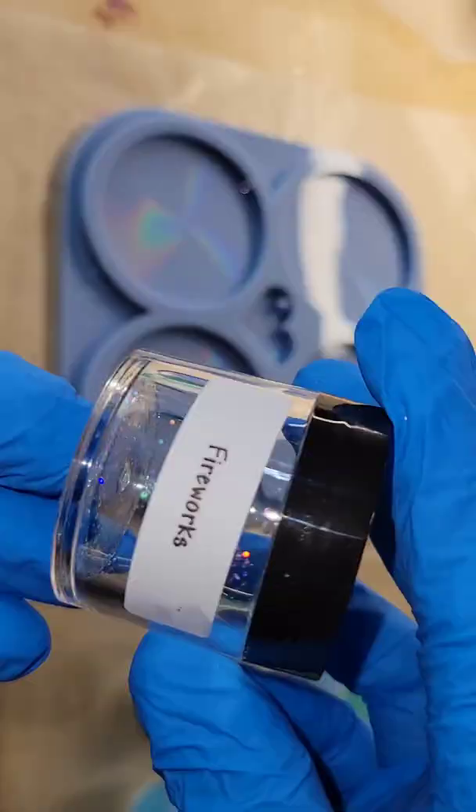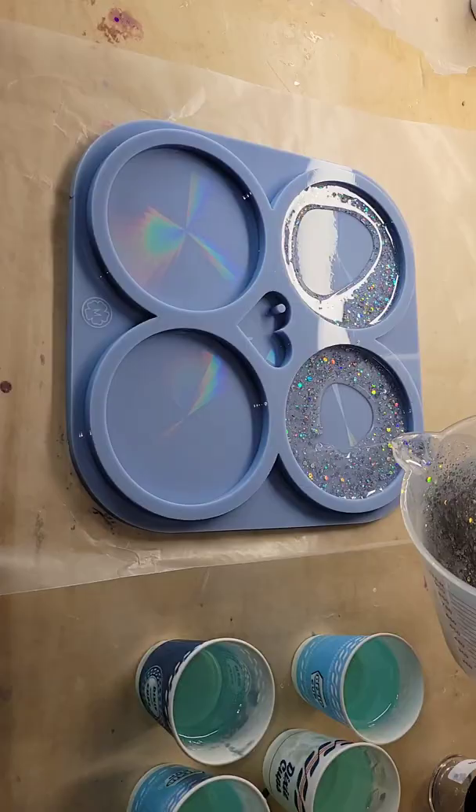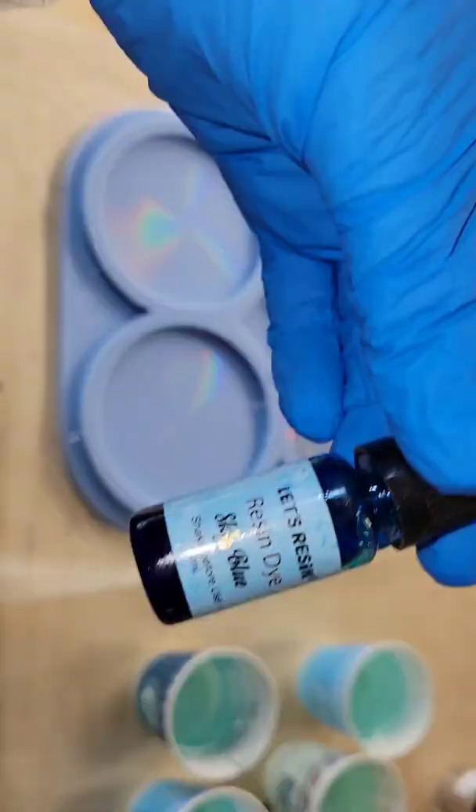Let's make some holographic resin coasters. This mold already has the holographic effect inside of it, so anything you make in the mold is going to turn out holographic.